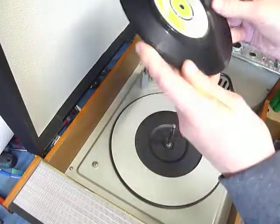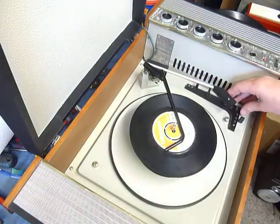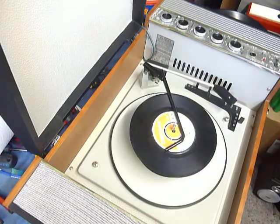You can load between one and six records. I'll demonstrate with two just so you can see it play. Pop the records onto the spindle edge, put the stacker arm across, and select auto to start the auto changer.